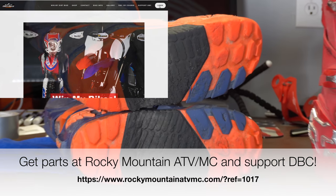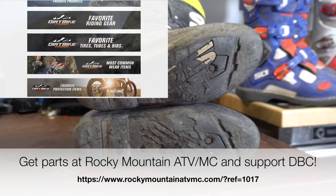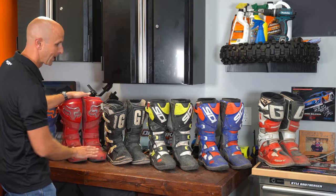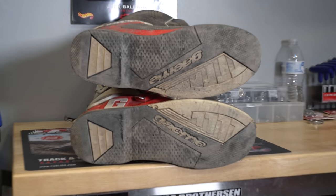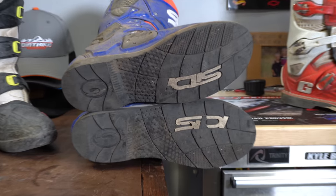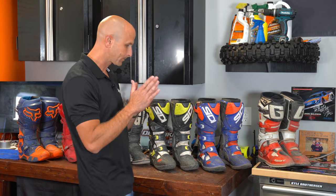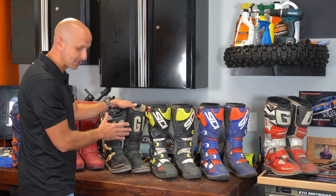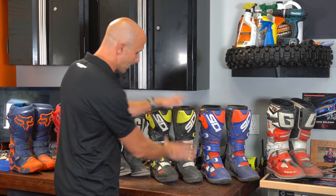The next boots I went to were the Fox Instinct Off-Road boots. After that, the next ones I purchased were the CD Crossfire SRS III. Then I got the Fox Instinct boots, just the standard version, followed by the Garnet SG-12s, and lastly the CD Crossfire III with a traditional sole. I've lined them up on the table in order of quality — from the Fox boots on the left, which I will never buy again, up to the CDs and Garnet SG-12s, which I will definitely buy again.